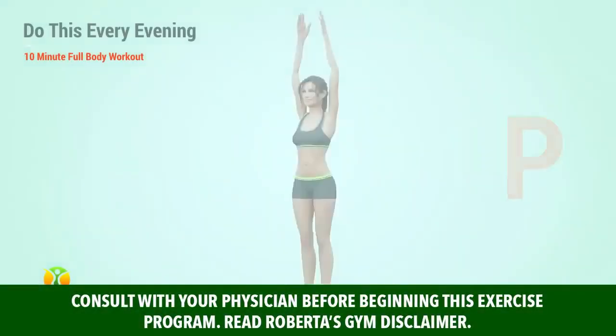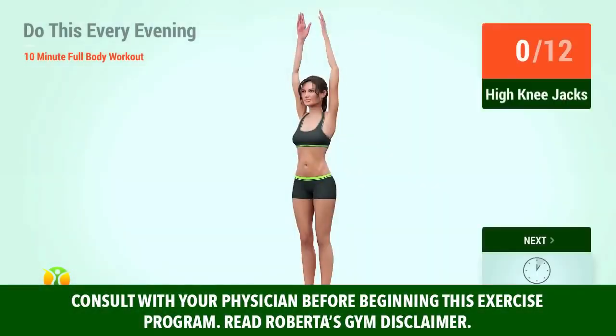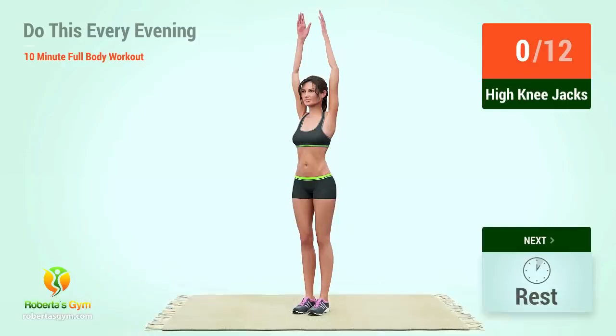Warm-up. Up next, high knee jacks. In 5, 4, 3, 2, 1, go.